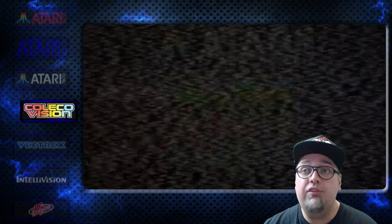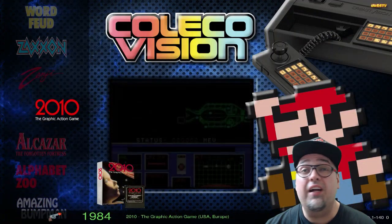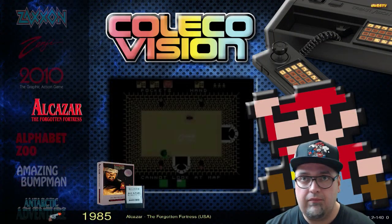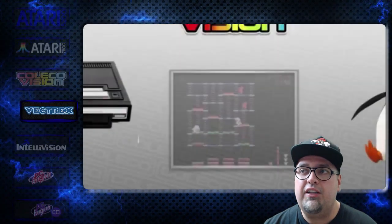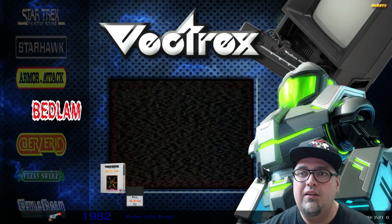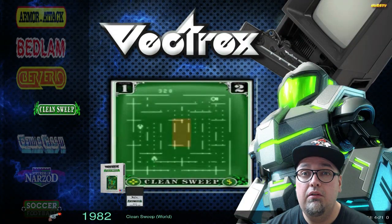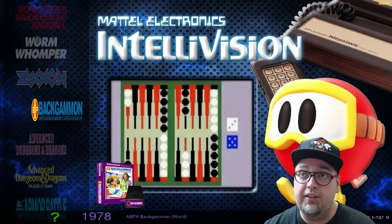ColecoVision — we've got 140, same thing, all the artwork looking snazzy. Vectrex should be like 20, 21 — yeah, that's very typical. Intellivision, 137.